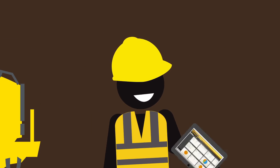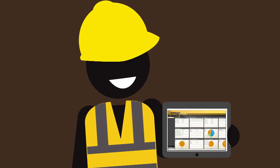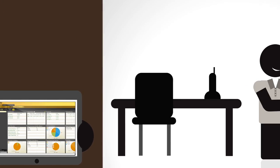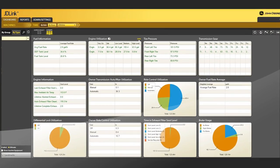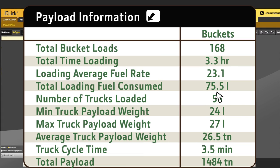And with JDLink integration, you can keep accurate records of all material moved across your whole fleet, view payload information from anywhere, monitor operator performance, or view from a historical perspective how efficient you are operating.